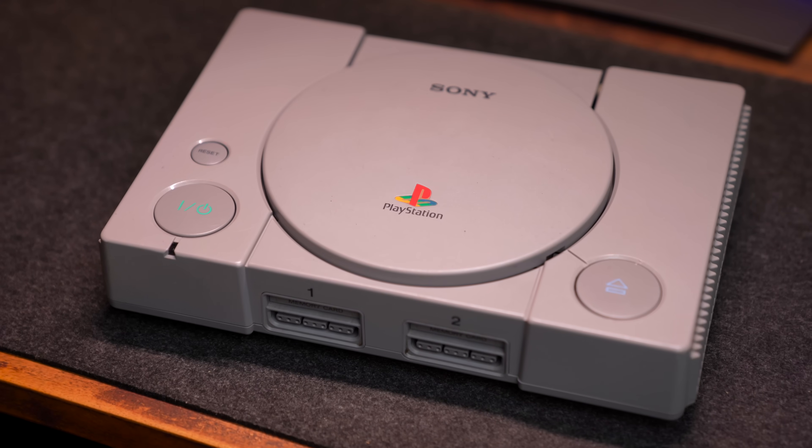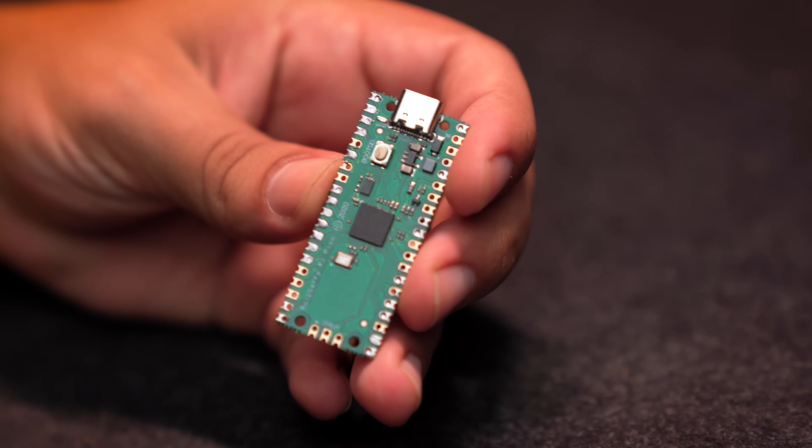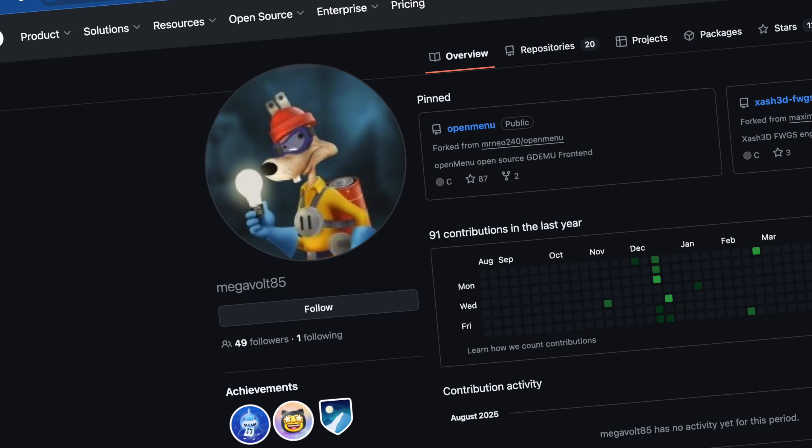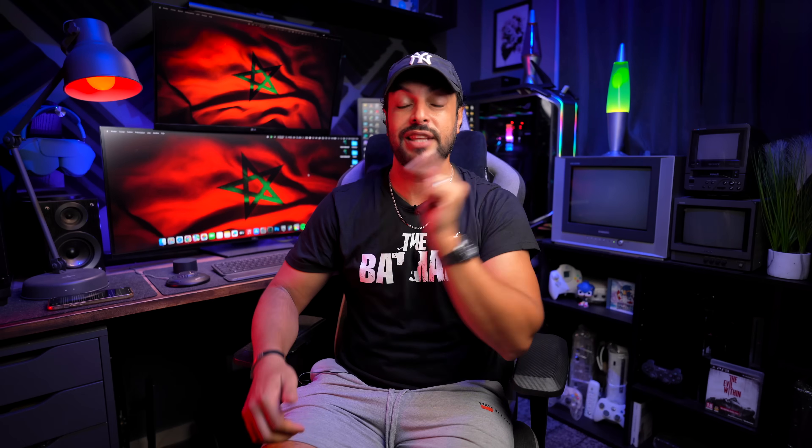When you think about modding a PlayStation you probably think about the Xstation or the PSIO. This mod chip has been around for a long time, but not anymore. Today I'm so excited to show you how you can mod the original PlayStation using just the Raspberry Pi Pico. Big thanks to the community of Paulo Conde and the amazing work of a Mexican guy — you should definitely check out his channel, I'll leave all links in the description down below.